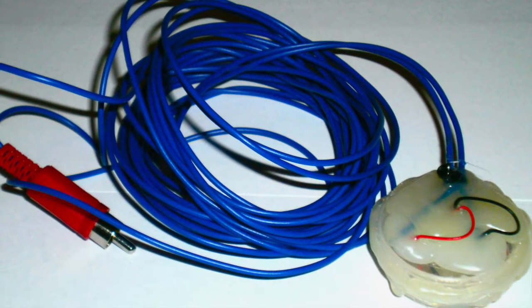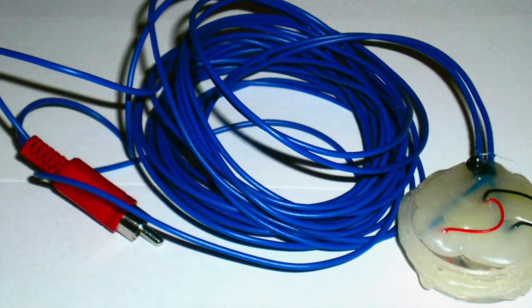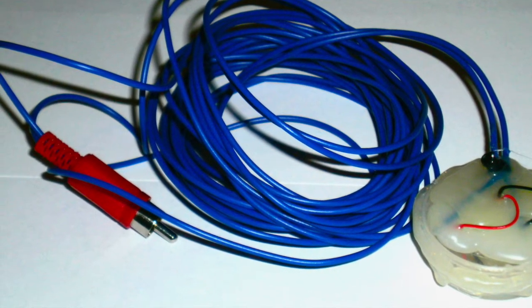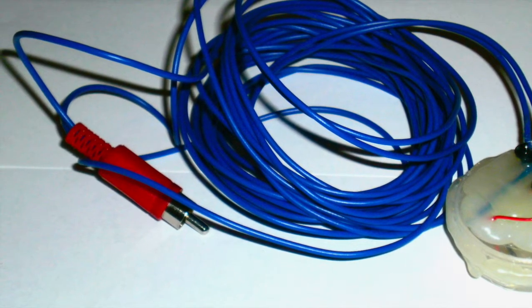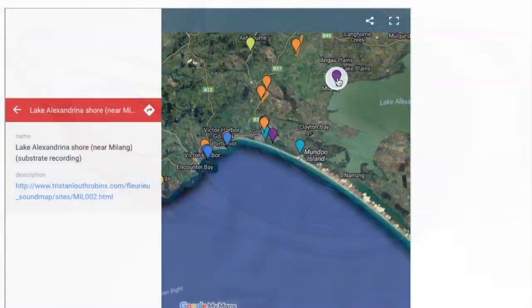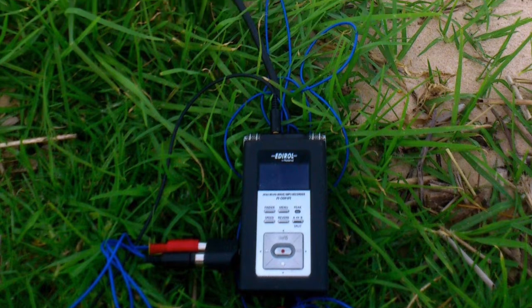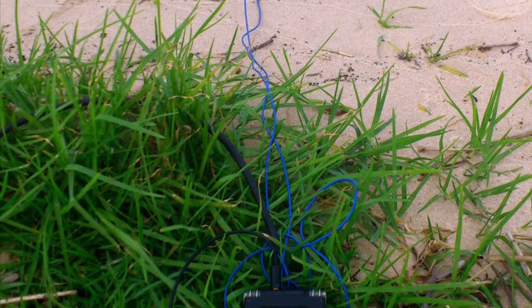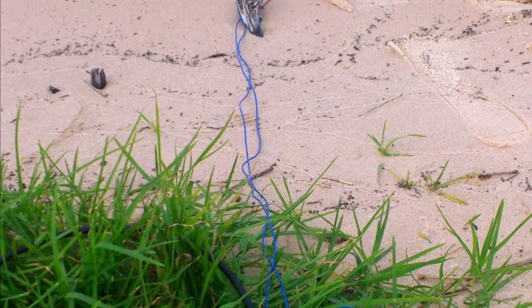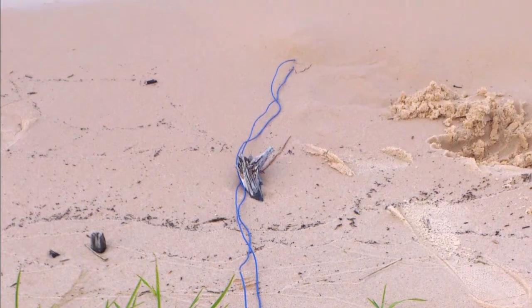This first one, which you've already seen, is Nancy. It's constructed from a small pill box with a contact mic fixed inside. You can see the cables protruding from there, and it's been sealed up with hot glue. This hydrophone was used mostly when I was in Milang, which is on Lake Alexandrina. I'm recording here on the shore, and I've immersed the hydrophone in the sandy substrate so as to capture the sound of the crashing tide as well as movement of sandy particles.